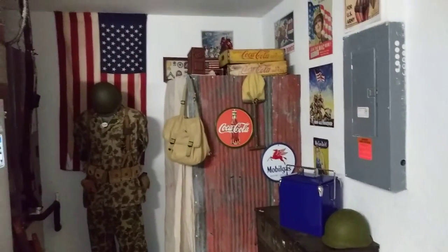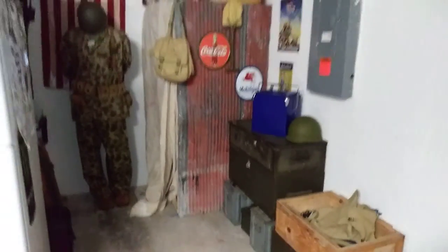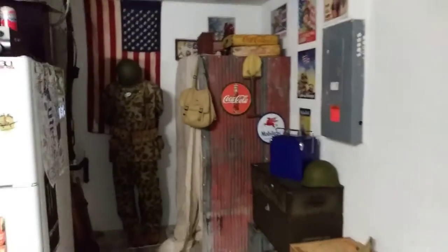I now have more of a nice little corner to my garage. Once I'm done with it, I will share the rest.